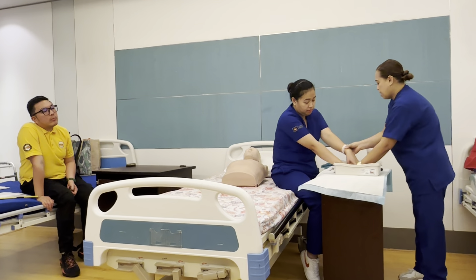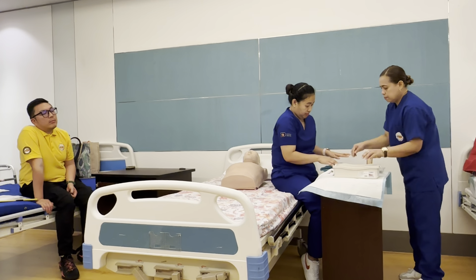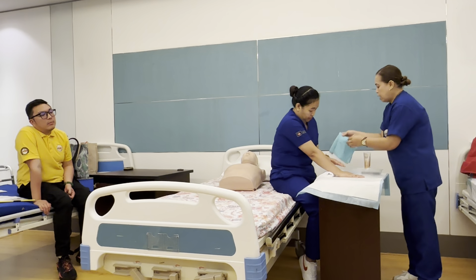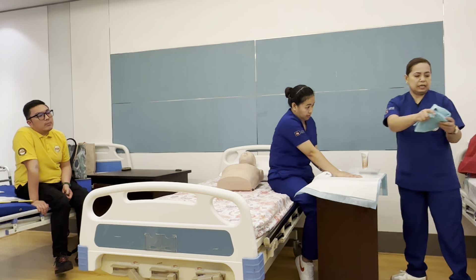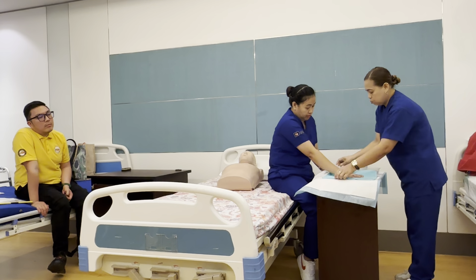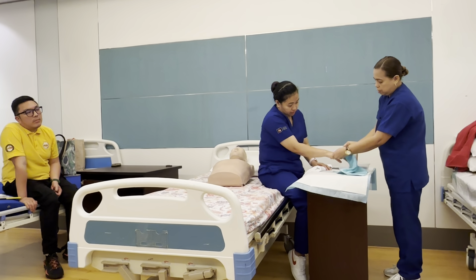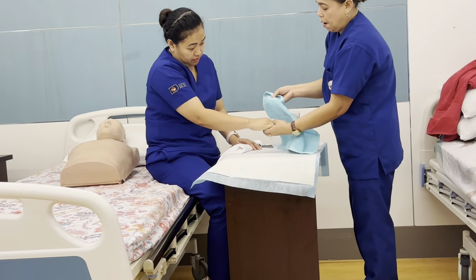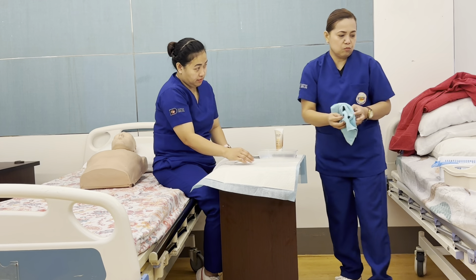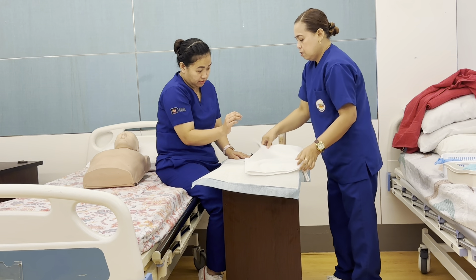While one hand is soaking, take the washcloth, wet it, and clean each finger individually. After cleaning, return the hand to soak, then dry the fingers with the towel.